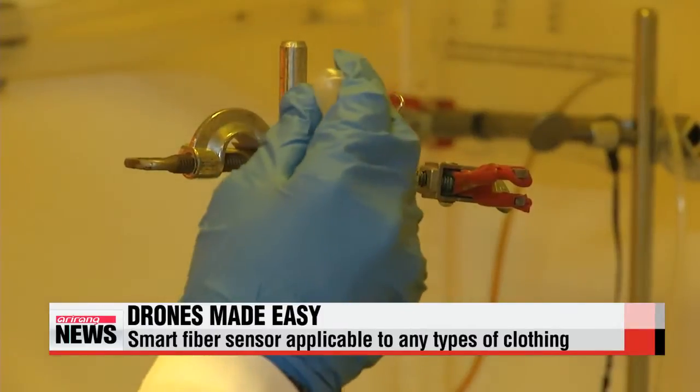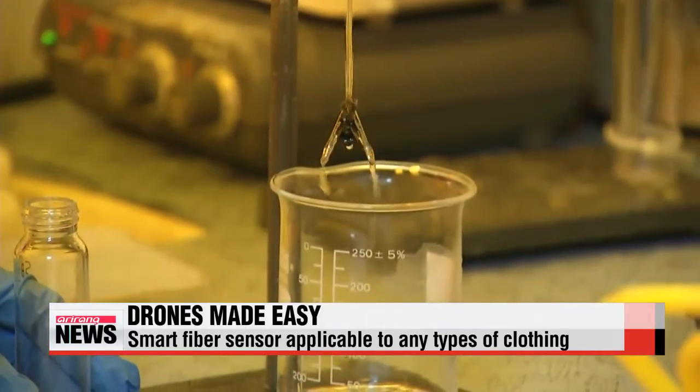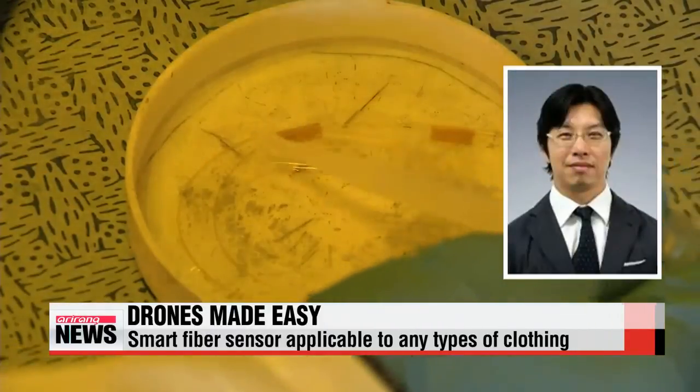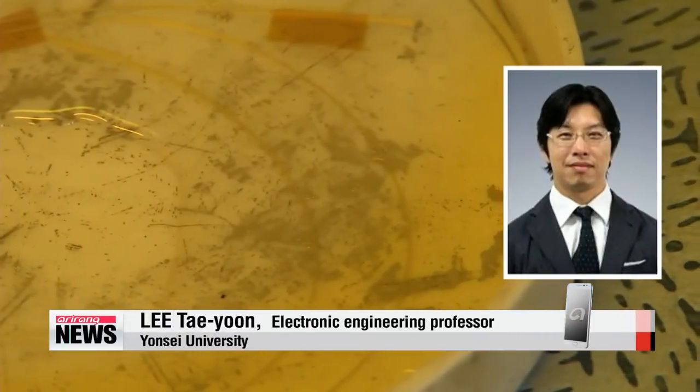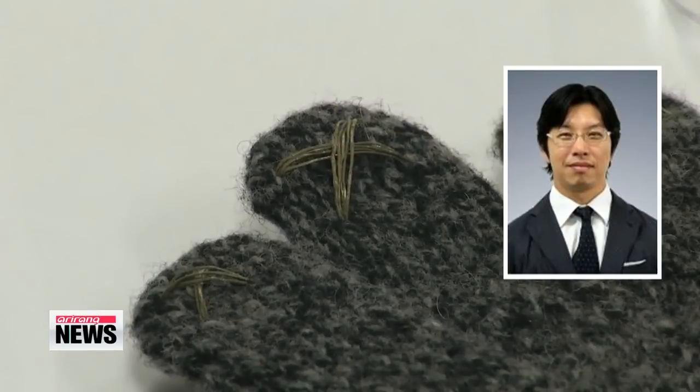The smart fiber sensor thread, which is coated with nanoparticles, looks no different from regular thread. This means it can be attached to virtually any type of clothing. "The thread we made can be used as a wire and as a sensor. Its thinness and versatility means it can perform a number of functions when attached to regular clothing or gloves."